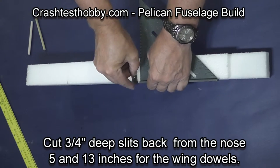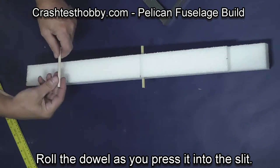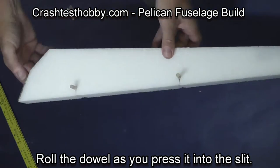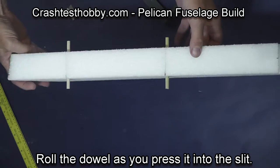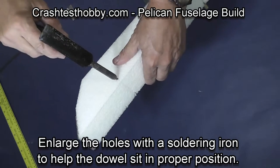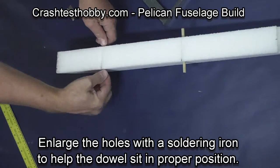You're now going to cut two slits in the top of the fuselage three quarter inch deep — they're back five inches and thirteen inches. You're going to roll the dowels in as you press them into the slits. I pull them out and enlarge the holes slightly with a soldering iron so that the dowels will sit exactly where I want them.